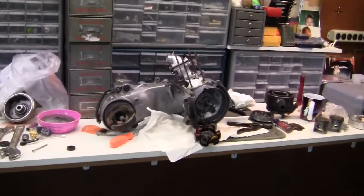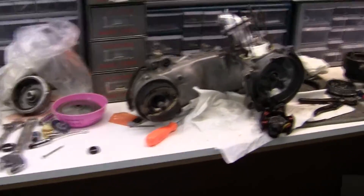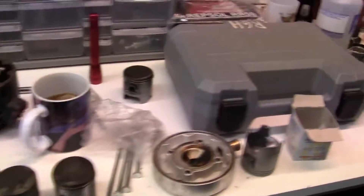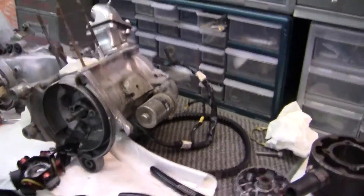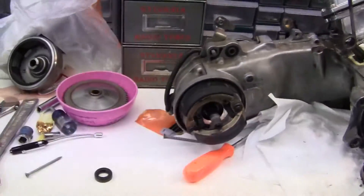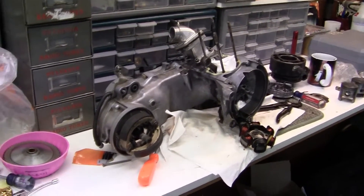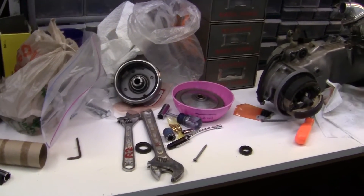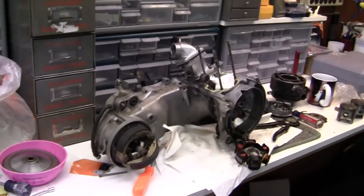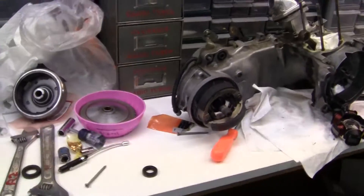Now we're going to start with the rebuild on this deal, but I want to show you how to do it right and how not to do it. You see all this bullshit and crap on the bench all the way around the motor? That shouldn't be there. When you're putting the motor together it should be like an operating room. Suppose you had a heart surgeon doing complicated work on you and he turns to the nurse and says 'get that damn cat out of here.' That's the same way — no junk.